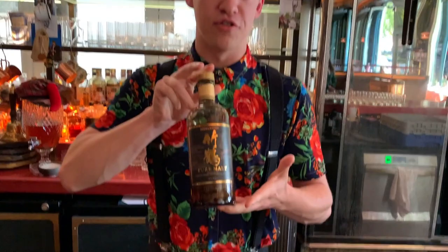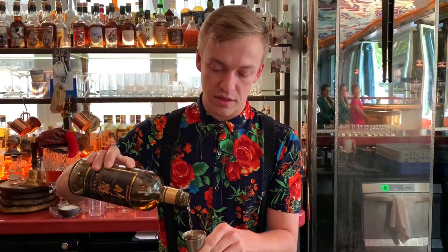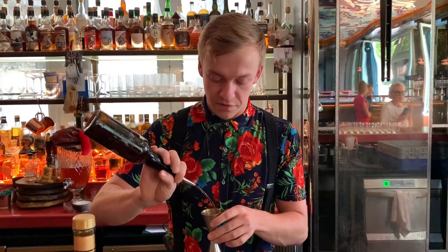Seeing as we're in the home of Japanese whiskey, we're using our favorite for a boulevardier, which is the Takatsuru Pure Malt. One of the cornerstones of Japanese whiskey is the art of blending. This whiskey from Nikka, with the founder's name on the bottle, really represents the best of the blend from this company.